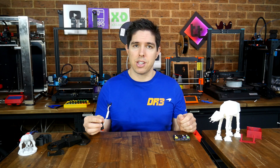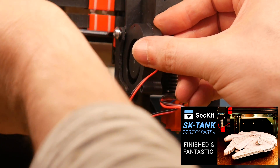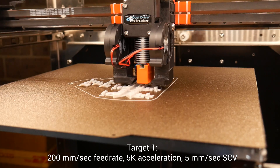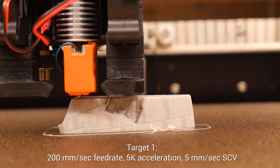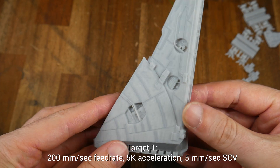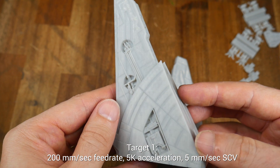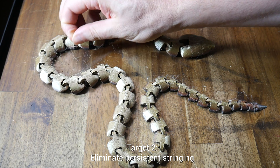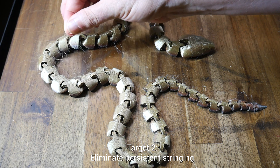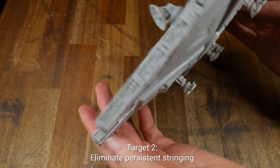Next up is my target printer: the Seket SK Tank, which I recently finished in a four-part build series. I built this machine with an E3D Volcano clone, and like the RatRig Vcore 3 before it, I choose to print at 200mm per second with 5k acceleration and 5mm per second square corner velocity. I've had persistent stringing with the original hotend and would like to fix this as I fit the Revo, because apart from the stringing the print quality is outstanding.